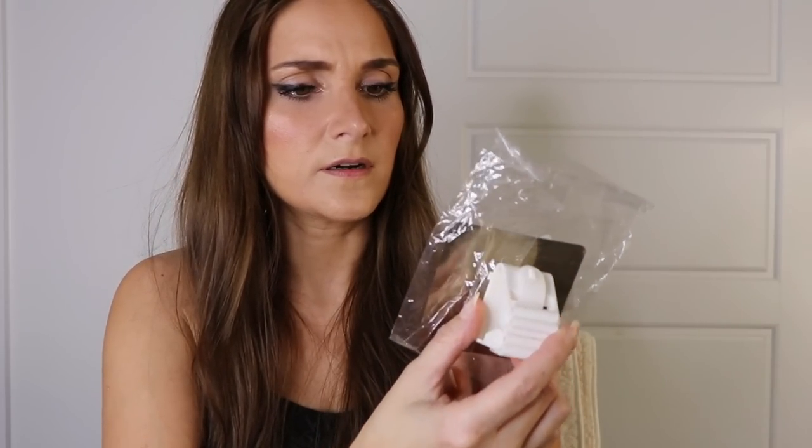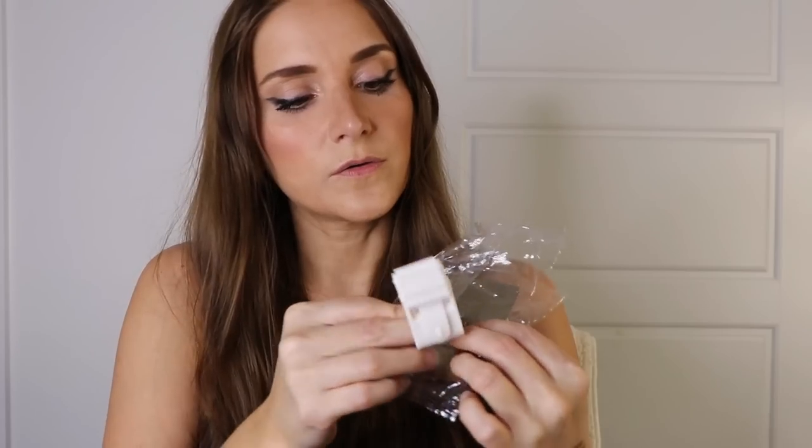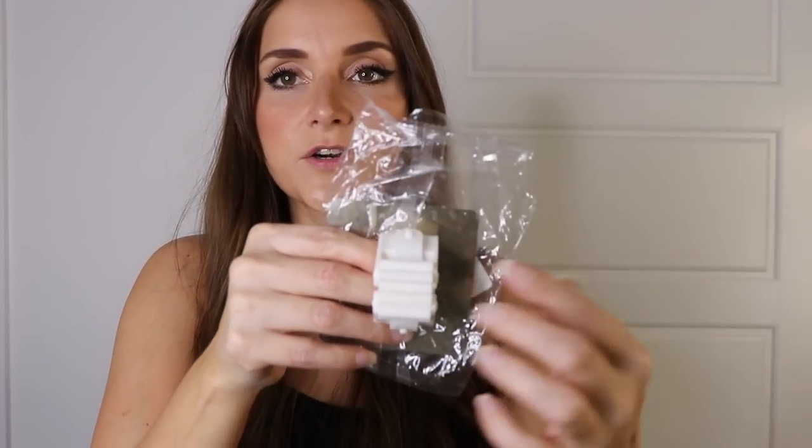Next up I got one of these little things — I think you hook it on here. It's a broom holder. You hook it on this thing that sticks to your wall, and then it will hold your broom or your mop. I'm just going to try it out and see if I like something like that.